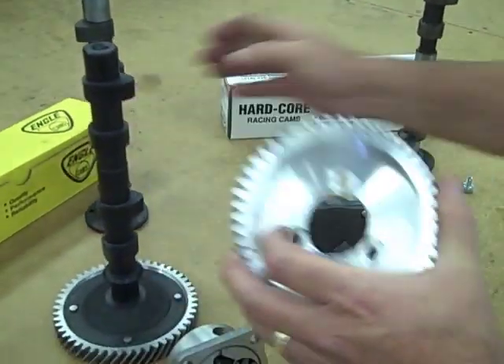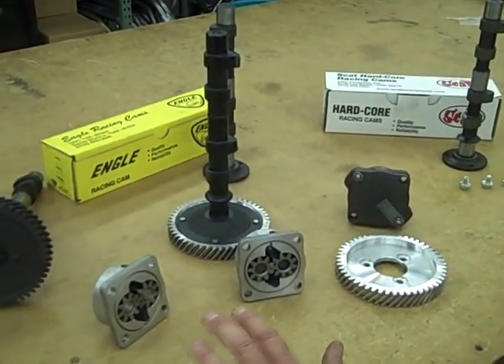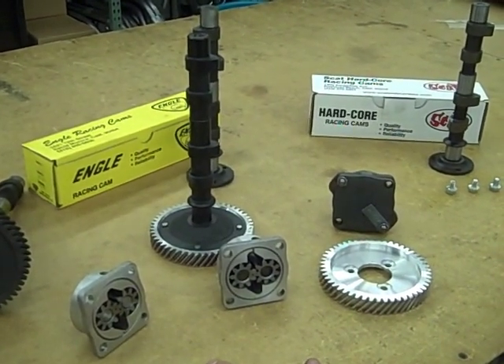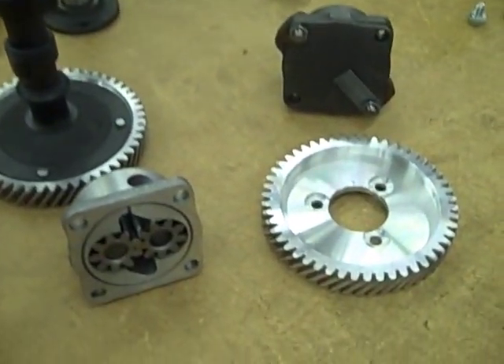That applies for all camshafts. If you have any questions on any of this, please feel free to give me a call. There's a lot to cover with performance cams and special grinds for different engines, and it goes all the way into valve train, valve springs, and shimming of the valves.